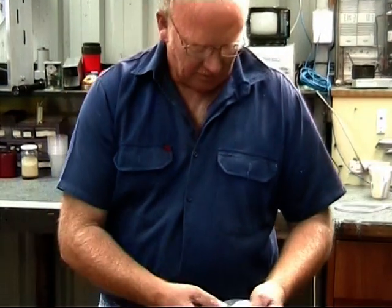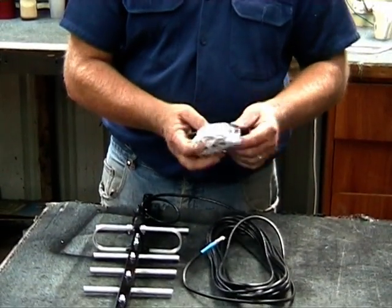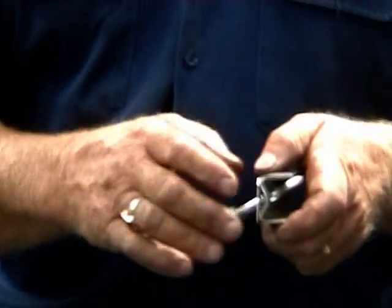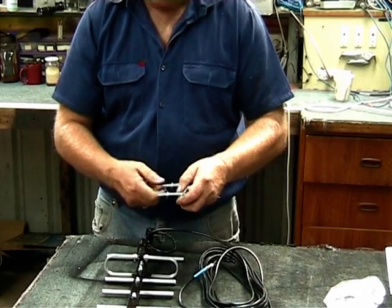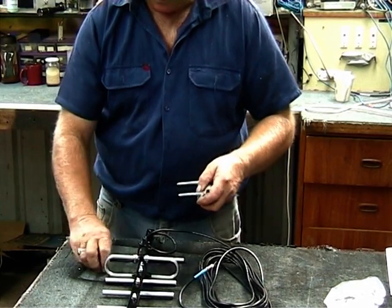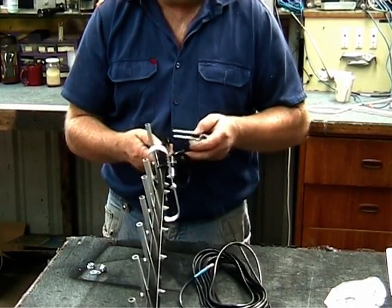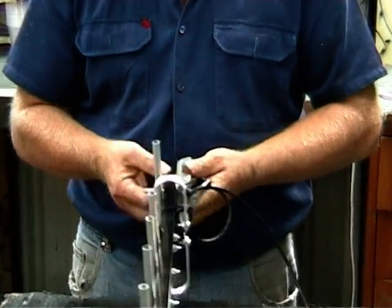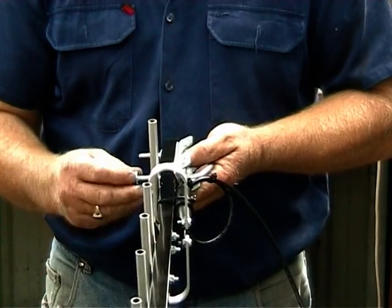The next thing you need to do is put on your mounting bracket. You'll find your mounting bracket in a plastic bag — remove it from the plastic bag. There's a U-bolt, a V-block, and another little plate. Undo the nuts and take off your washers. Pick up your antenna — this can only go one way, the way I've put the holes in the boom. It goes through the holes. Insert your washers and put on your nuts.